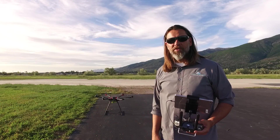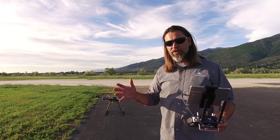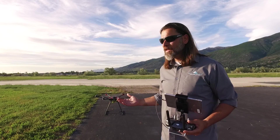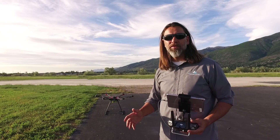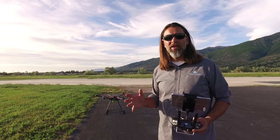So we're out here with the M600 and we're going to give her a little test flight. Just got done doing the build and showing you a little bit on how that goes together. We've got a 10 pound weight on the bottom of this to kind of simulate a gimbal and see what kind of flight time we're getting with 10 pounds.